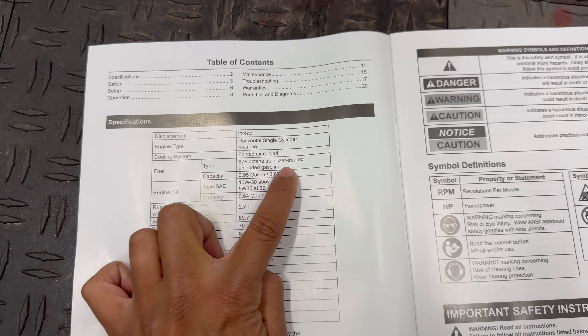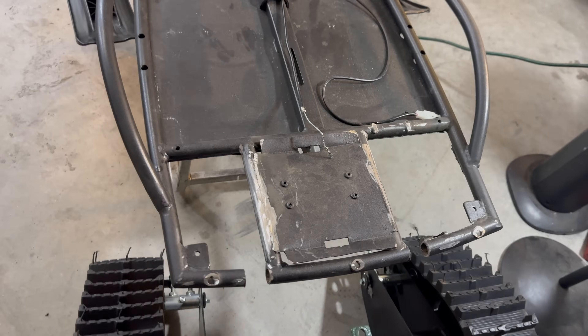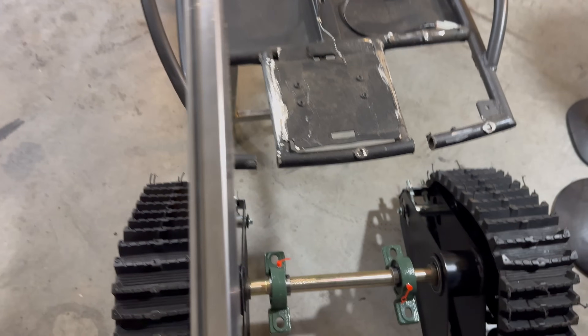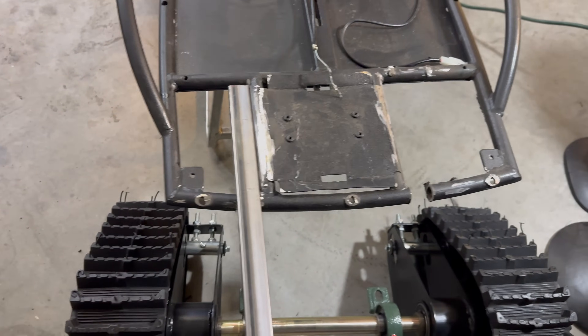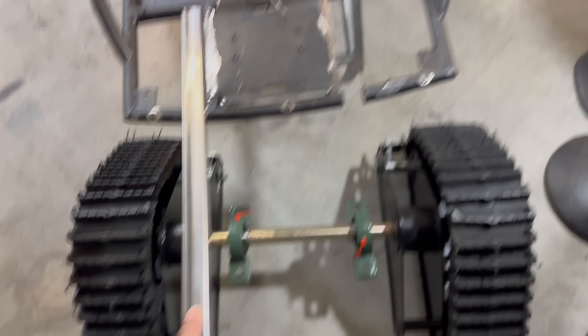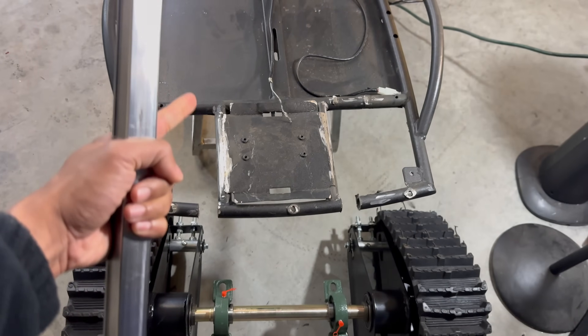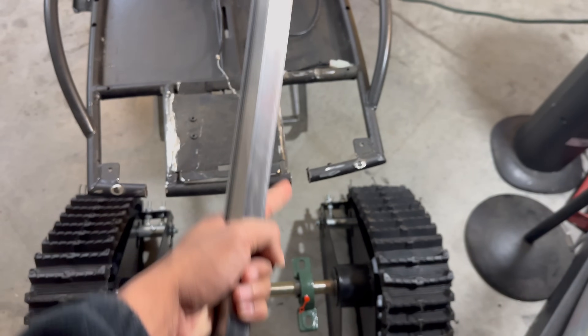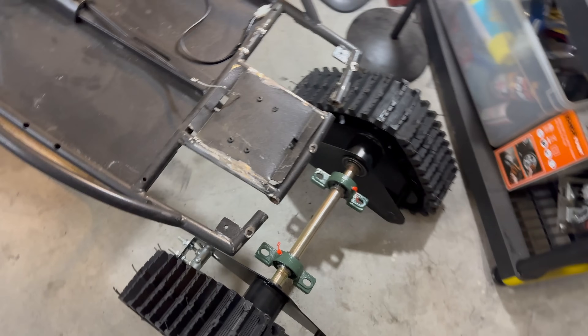Here's where we left off the other day. I removed everything we're no longer going to be using to make space for all the new components, and I cut some sections off to make space for the new tubing to extend the back of the frame. Right now I'm going to go chop these up and finish tack welding it in place so we can box it in, get an idea where I want everything, and weld it all up.